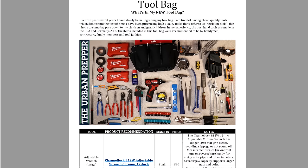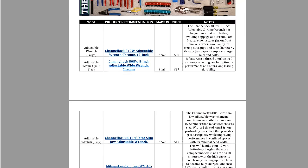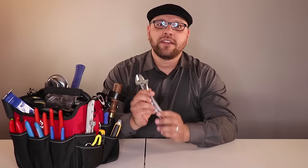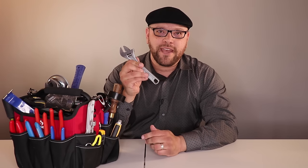In the PDF document — you can download it in the description box below — it has a list of all the items featured in this video, including the product name, a description of the product, the price of it, and also the country that it was manufactured in.